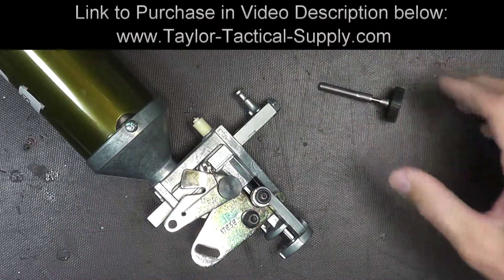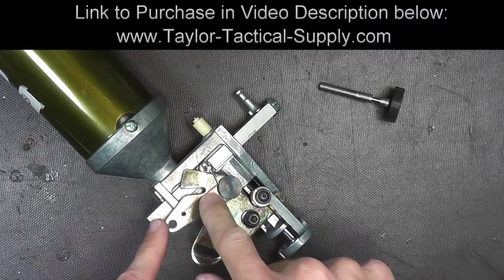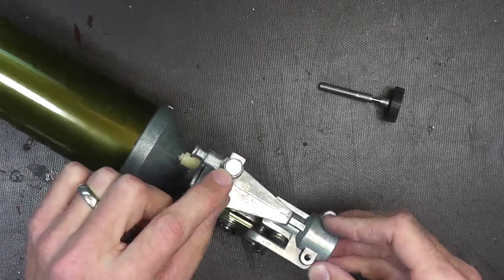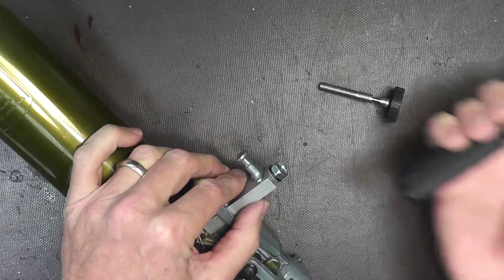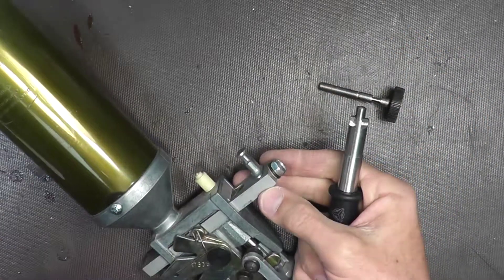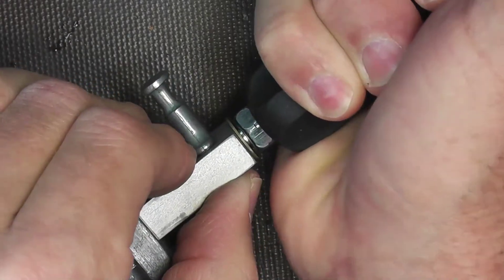It's very, very simple. All I've done is removed the powder thrower from the machine. There's no need to dismantle the powder bar or anything like that. Basically this screw right here is under pressure, so we're going to take the head or the handle of a screwdriver and press it in. It's spring loaded — it's under tension.